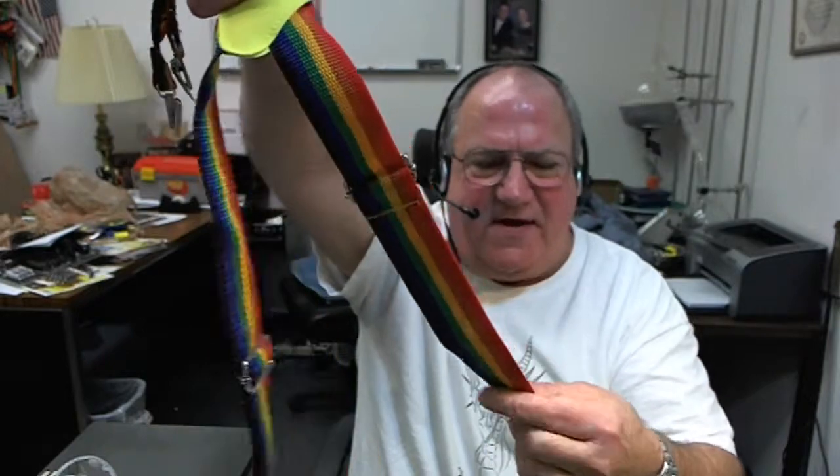Suspenders — I like the suspenders. What's not to like about big, sturdy, rainbow-colored suspenders? They've got snaps on the bottom, which have pretty good teeth, so these may work.